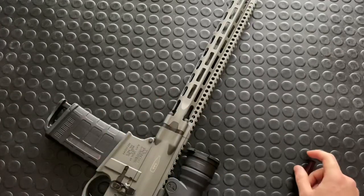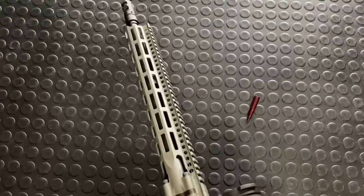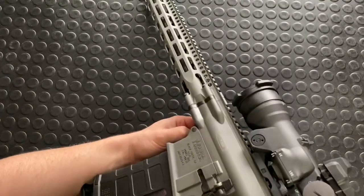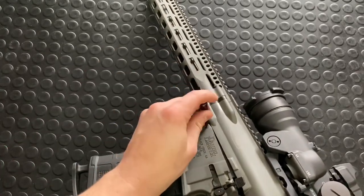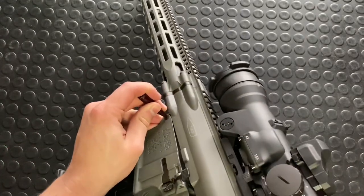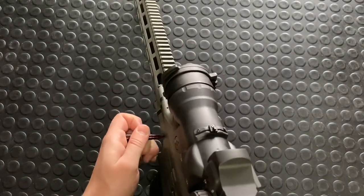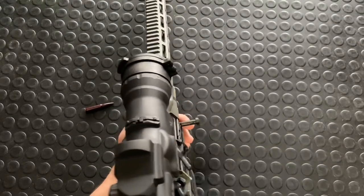This front pin is tight — very tight. Sometimes it helps to wedge the upper and lower apart a little bit just to give it a bit of play. I got it started but it's still not wanting to come out. There we go — I think having it vertical took the pressure off the pins.